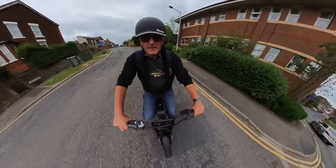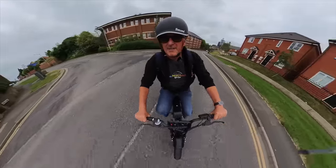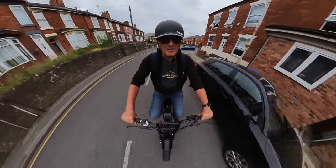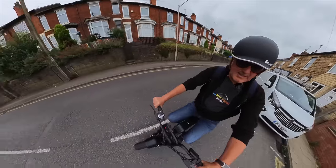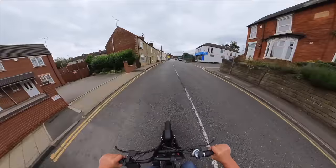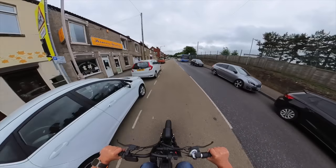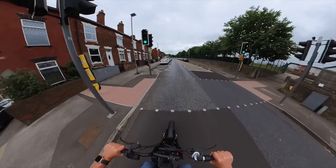We're going to take this off a hill now and give it a bit of a hill climb test. At 9 miles an hour, I'm going to try it first without pedaling — just throttle and motor only. 15 miles an hour, here we go. 16 — you can see the hill. Still climbing at 16 miles an hour. Down to 15. Can we get to the junction without stopping?